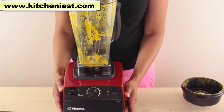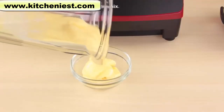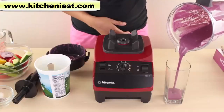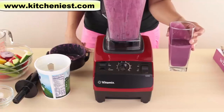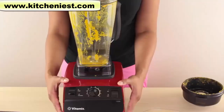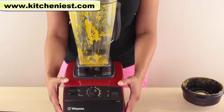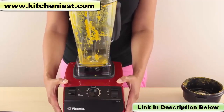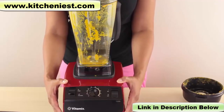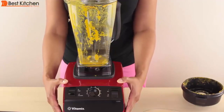Overall, the Vitamix is impressive. It made hot soup in six minutes. The mango sherbet was made in about 30 seconds. The vegetable drink and blueberry smoothie were beyond smooth — extremely creamy and grit-free. The Vitamix is expensive, so if you're just going to make smoothies, you really don't need to get a Vitamix. If you plan on using it at least a few times a week, it's completely worth it. It has a great warranty and should last a long time. The link to the Vitamix is in the description below. I hope you found this review useful — please subscribe and thanks for watching.